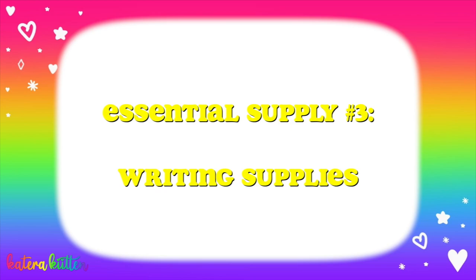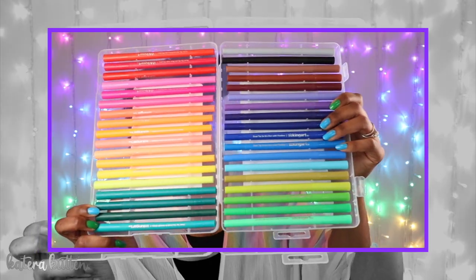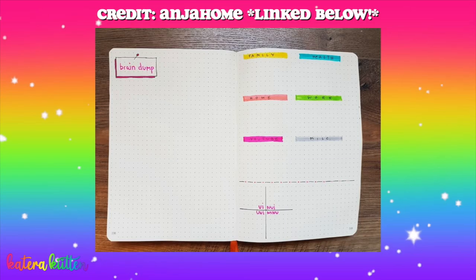Your next essential supply for your six-ring binder is writing supplies. These are your highlighters, your markers, gel pens, pencils, crayons. Ain't nobody about to be the journal police — you can do what you wanna do in your journal. Keep in mind, you don't just have to use a six-ring binder for journaling. You can literally do sketches, to-do lists, a brain dump, so many different things. A writing utensil is an essential supply.